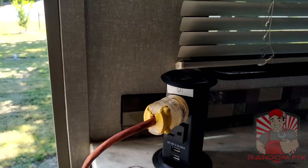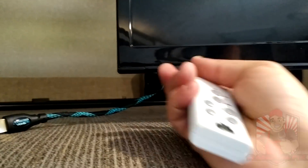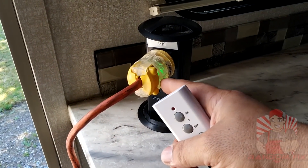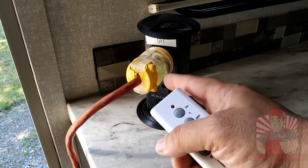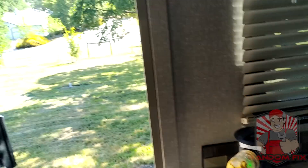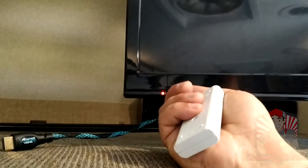With this plugged in, you can see I have no power here on the TV. Once I hit on, you can see the plug turned on, the refrigerator turned on, and the TV has power.